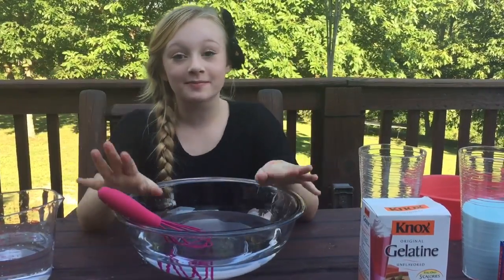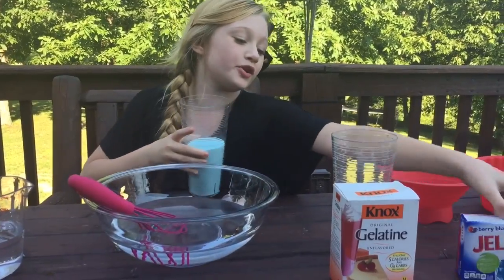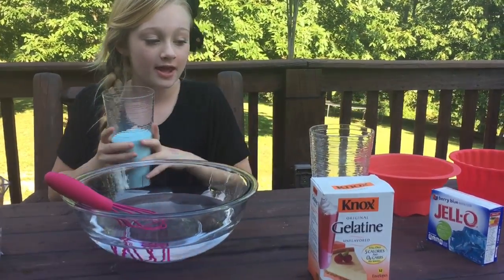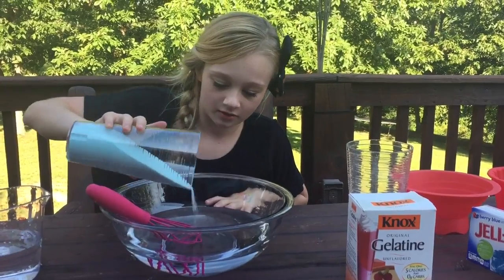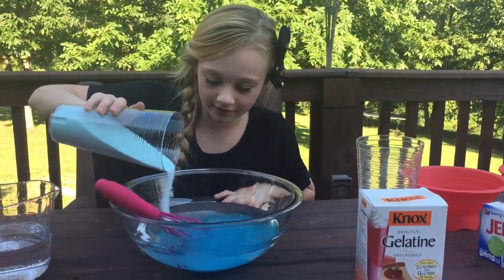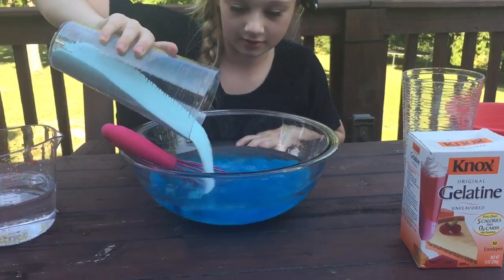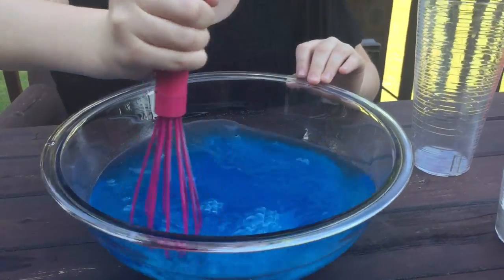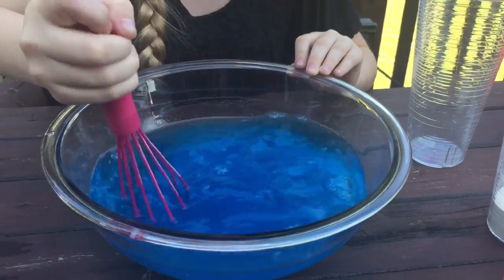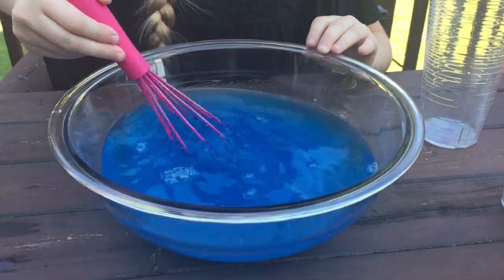Alright, now it's time to mix my gummy mixture. And today I've chosen this berry blue Jell-O and it smells amazing. It's so pretty! We'll just do that. Let me mix this up so it'll make it less junky when I pour in the gelatin too. This should all dissolve in pretty well.